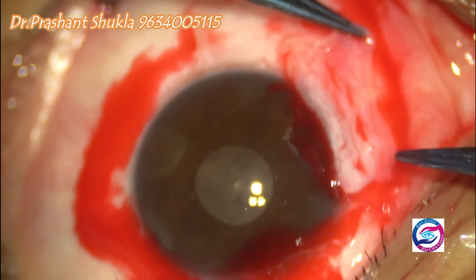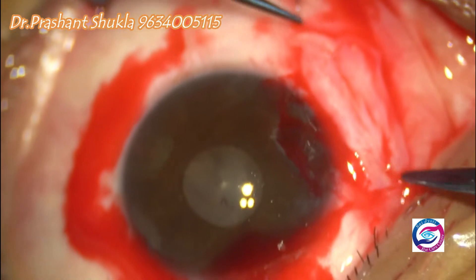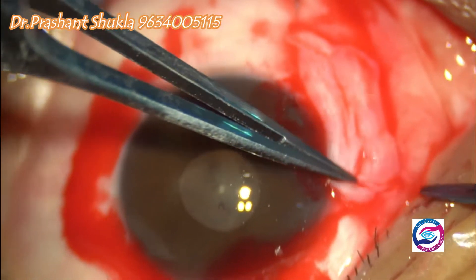The correct size of the graft is assessed before the application of the glue.